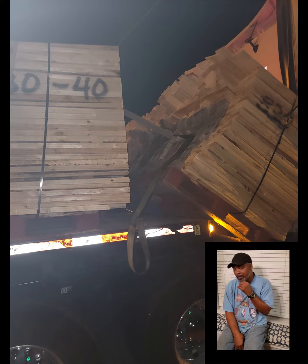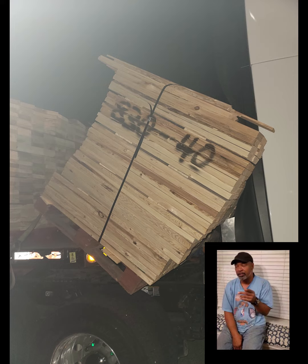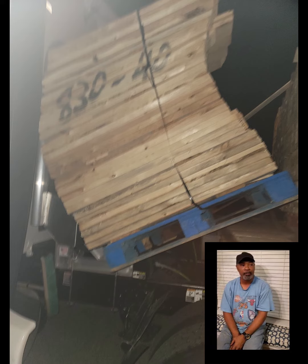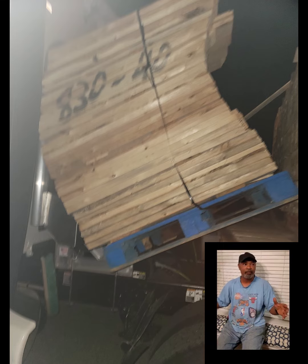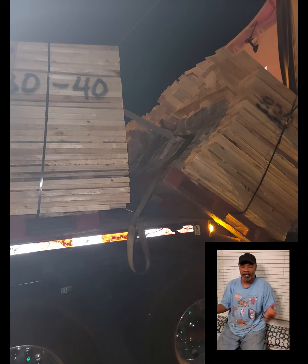I had a load one time that I was hauling down to San Antonio — a load of hay, and I also had a load of wooden sticks, like pallets. They made pallets out of them.